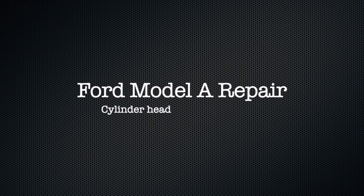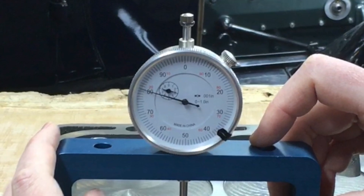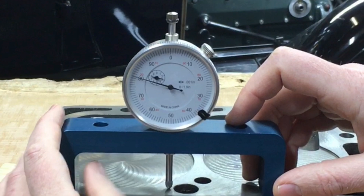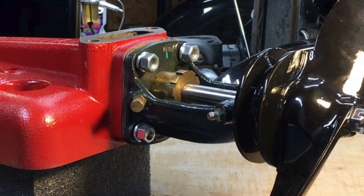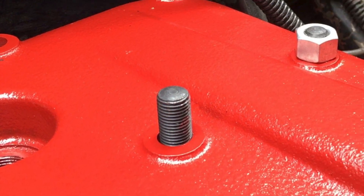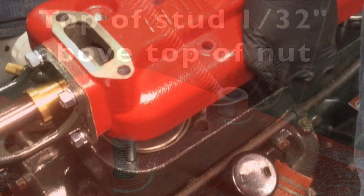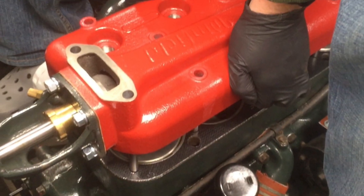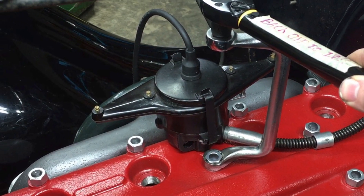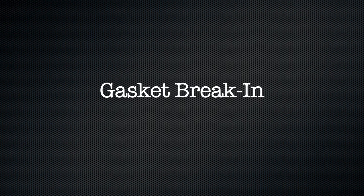Welcome back to part three of my series on installing a new cylinder head on your Model A Ford. In our pre-flight checklist we covered all the areas to check before beginning installation. In part one we covered assembly of the water pump, fan, and how to install the studs. In part two we got our new head installed and tightened down, and installed the distributor, spark plugs, fan belt, and the radiator hose. In this video we're going to cover head gasket break-in.